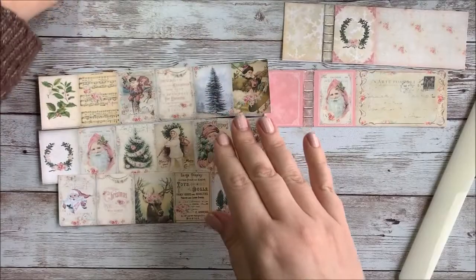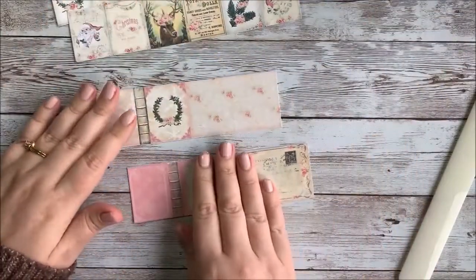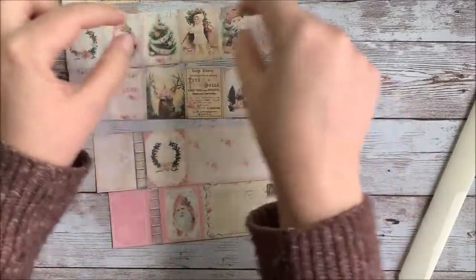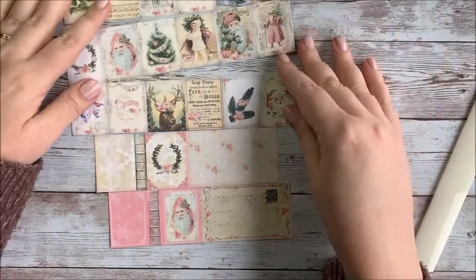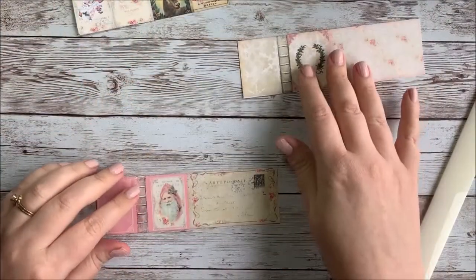So what you want to do is, to start with, you want to cut the covers out, and then you're also going to want to cut the pages into strips of three. I'm going to show you how to put those together in just a minute, but let's go ahead and start with the cover.